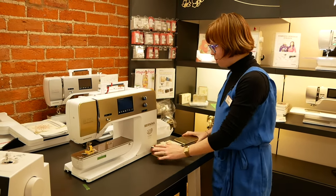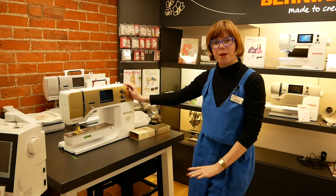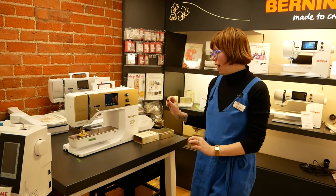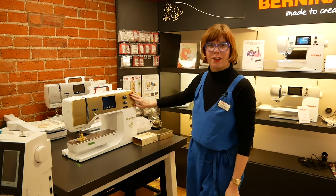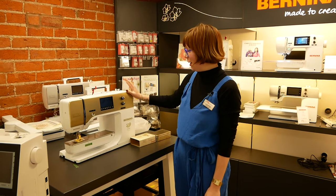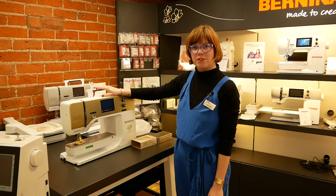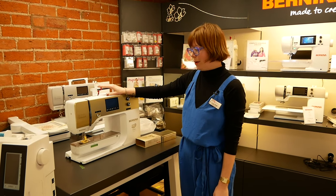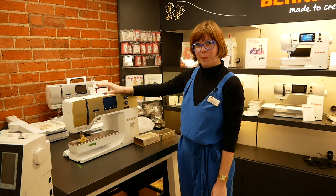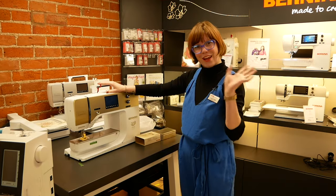We'll keep all of this packed up with the machine because we're going to leave just the head out on display — we're not going to use it at all — just so people can actually see it in the flesh. So do come in if you're a fan of Bernina's, it's worth coming to have a look. Like I said, the last two remaining in stock — this one and one coming in January. Grab them whilst you can! Thanks very much for watching, let us know how much you love it below. Bye for now!